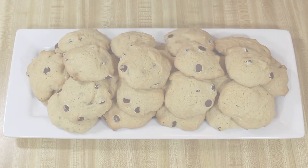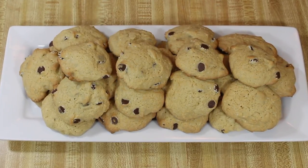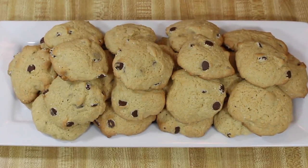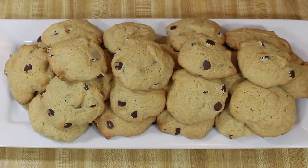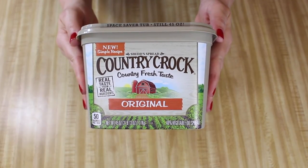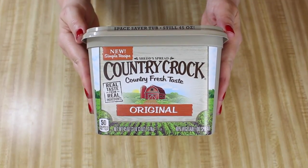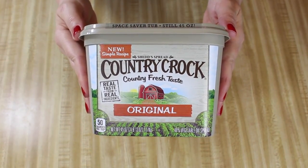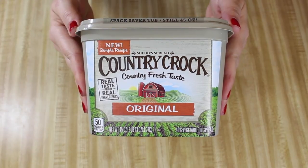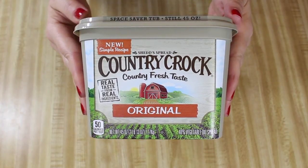First, I'll show you Snow Caps cookies. Snow Caps are a popular candy found at the movie theater, and I incorporated them into a cookie recipe. This is from the Make It Yours cookie recipe from Country Croc, which I received in my Influenster Twinkle Vox Box. I received a coupon that I redeemed for a free container of Country Croc Original — I paid the difference for the larger container. So full disclosure, my Country Croc was almost free and part of my Influenster Vox Box, and all opinions expressed in this video are my own.